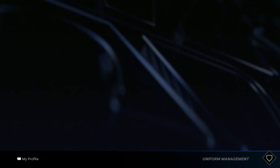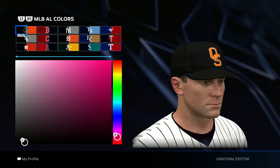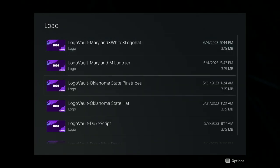Once you have both of those logos downloaded, go to edit uniforms. The two colors I use are black and orange. For the hat, go all black with a gray underbill, then go ahead and add that logo — load it in, Oklahoma State. Save changes.